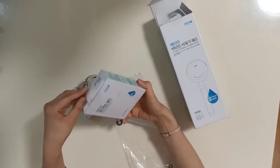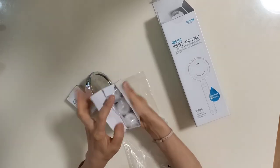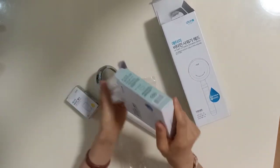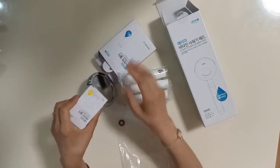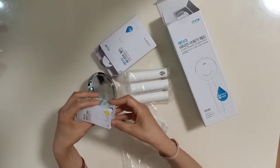Let me show you the sediment filter. When you buy this filter, there are three filters included. And the vitamin filter — both of them you can buy separately.